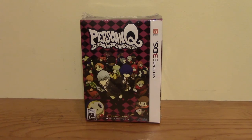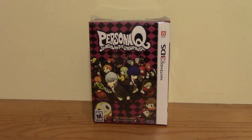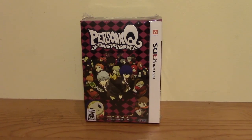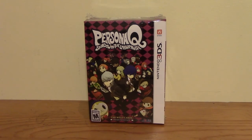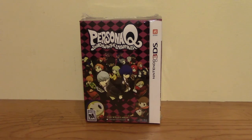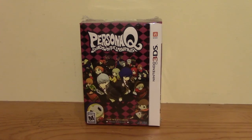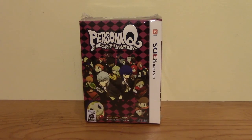We're going to be unboxing this. I've never really played Persona — I played a little bit of Persona 3 on the PS2, about an hour's worth. But I'm actually trying to get into the Persona series because I've watched a lot of gameplay of it and it looks really fun. Apparently this is the first one that appeared on the 3DS, and it's supposed to be a lot different than the other ones.